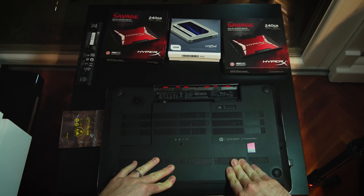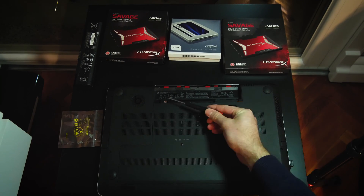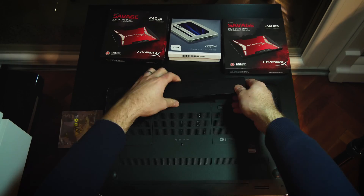Put back your cover and you are finished. Install Windows and all the programs to one SSD — I recommend the one that is in the first bay.